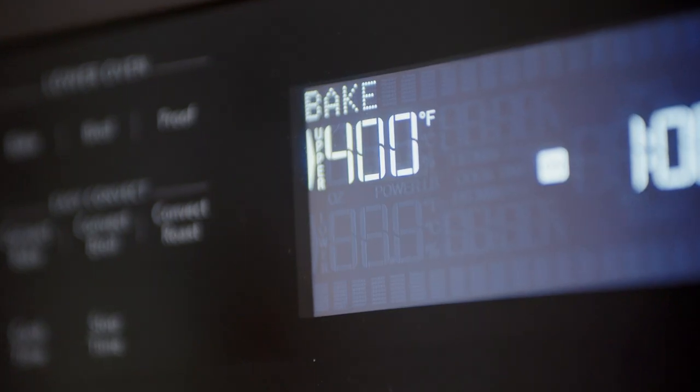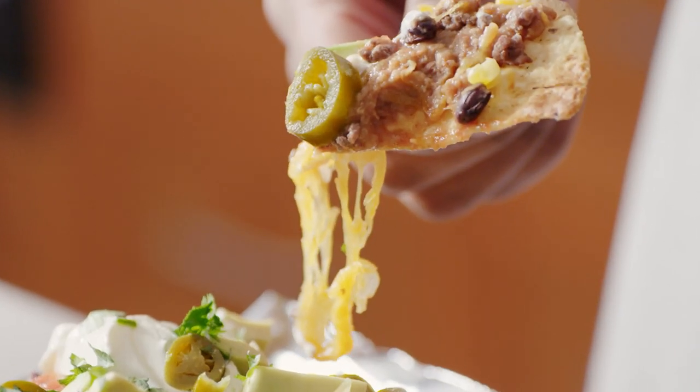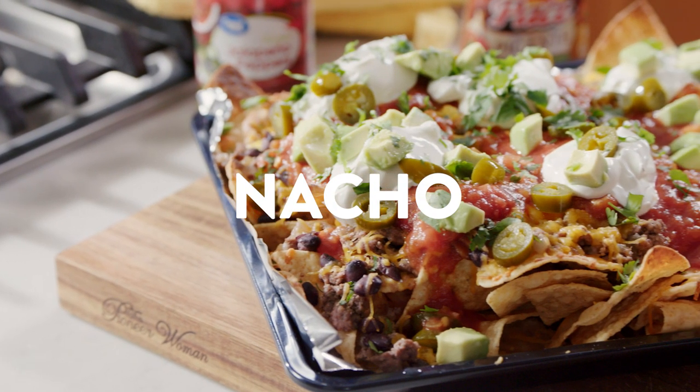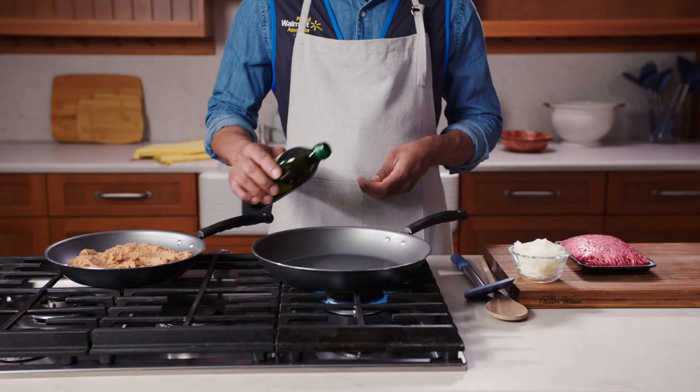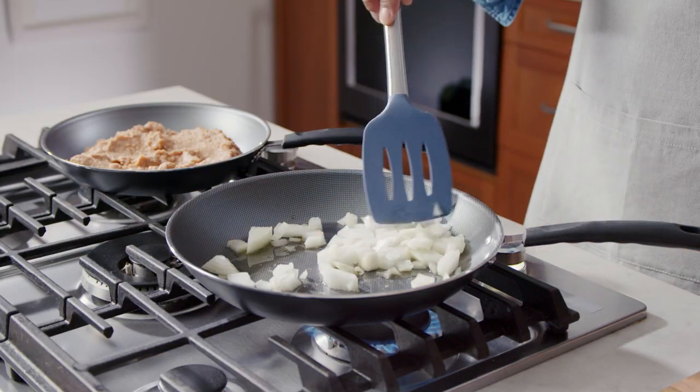Crank that baby up to 400 degrees. Gotta be hot if you want some melted cheese and slaps. Remember, these are nacho average nachos. Chopping onions is the perfect way to mask your tears when your team doesn't make the playoffs for the 10th straight season.